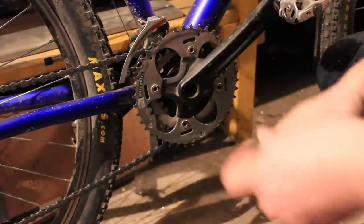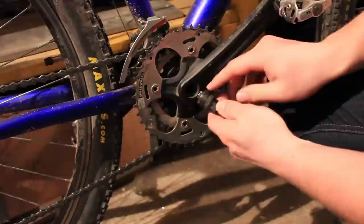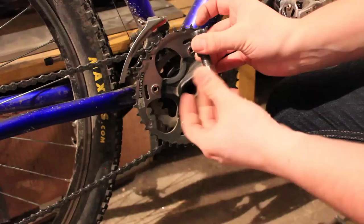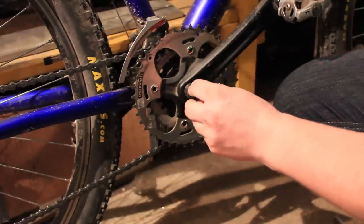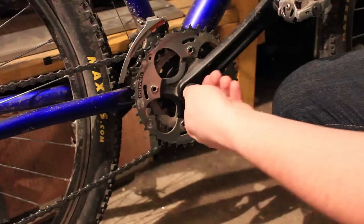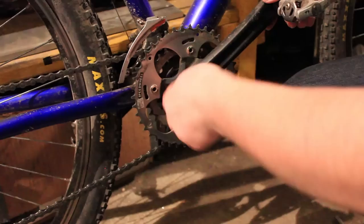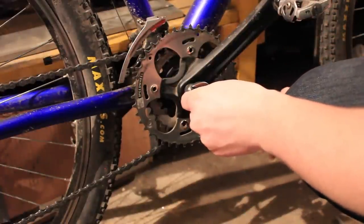Now if you need to pull out the crank itself, my tool has this very fine thread here. What you do is you make sure that these are lined up, so this forcing tool is lined up with the edge. You take the tool and start threading it in very gently because it's a very fine thread and you can actually break it pretty easily. Thread it in until you can feel that it doesn't go anywhere — until it's finger tight. And then if you wish, you can tighten it slightly with a wrench.